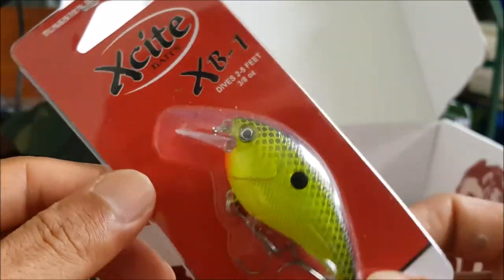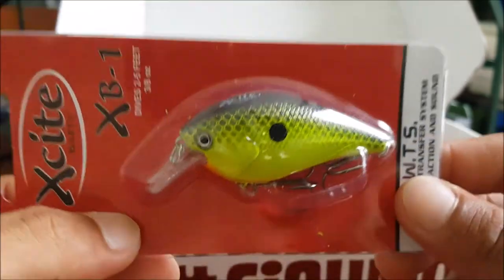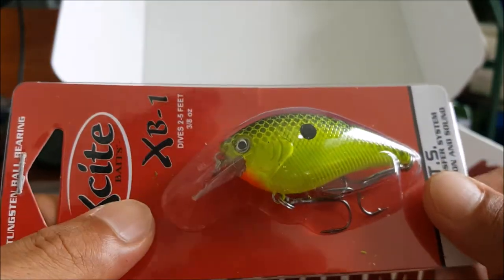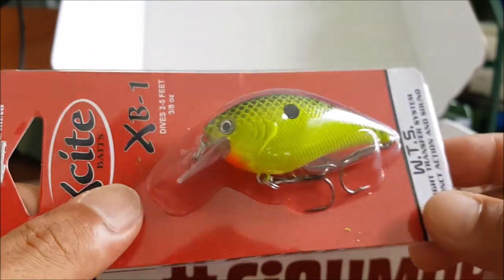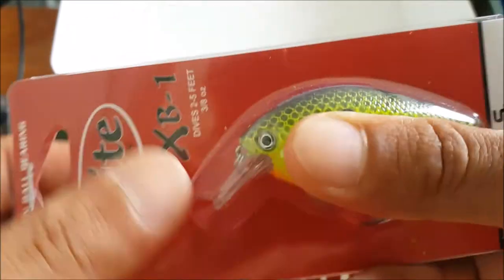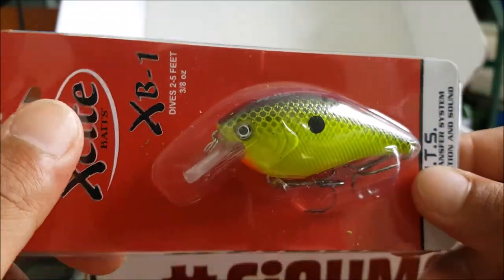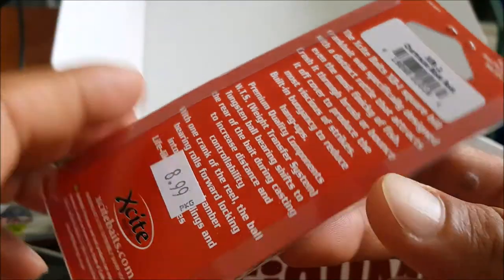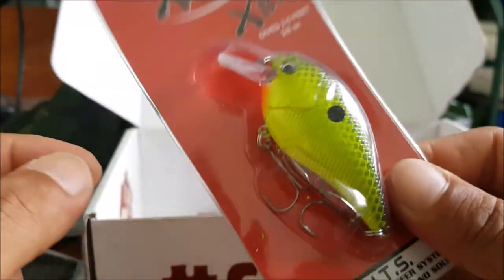Next up we have the Excite Baits XB1 crankbait. I love these crankbaits — I already have two of them but not this color. These are really good crankbaits. This one does have rattles in it, which would be good for some stained waters. Really good bait to get.